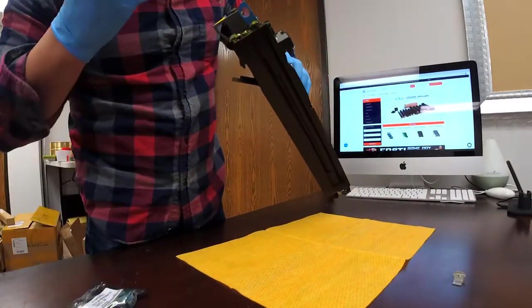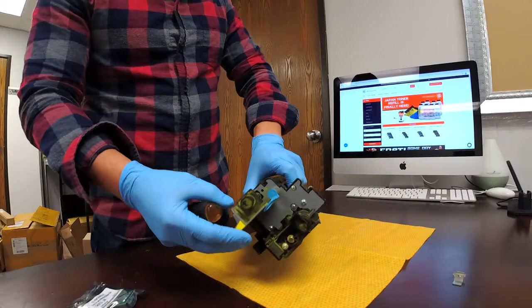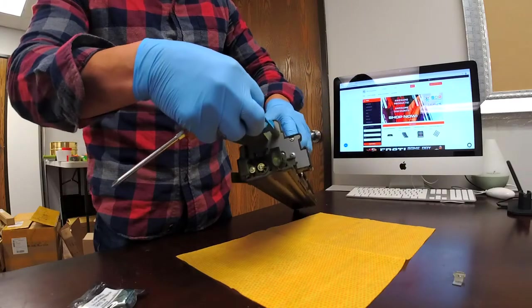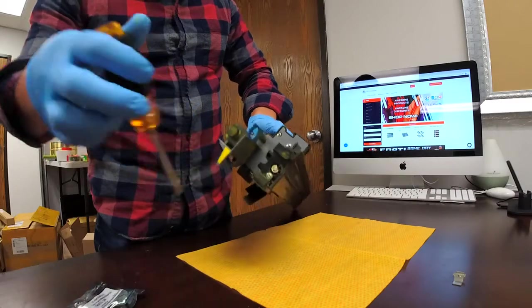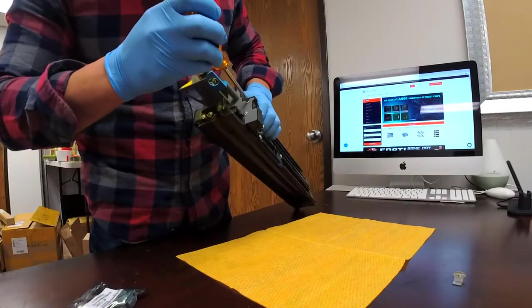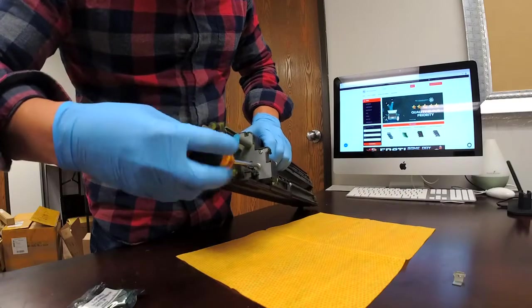Then we have a few screws here — we have five screws, one underneath the toner pipe right here. I've removed this one already, so you just have to remove the screws. Let me just do this quickly.